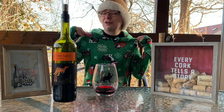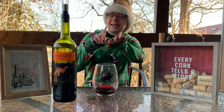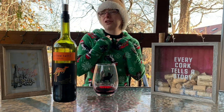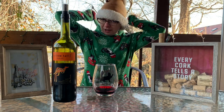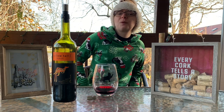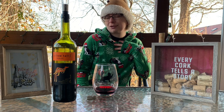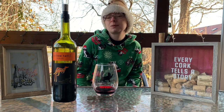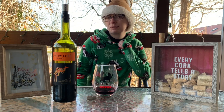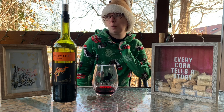Yes, I'm wearing a new Christmas sweater as you may have noticed — I didn't mention that at the beginning, which I should have. It has kitty cats with Santa hats, some Christmas lights, and a Christmas box. It's not an official Christmas sweater because it has a hood, but I classify it as one. I was planning on wearing a different Christmas sweater — my favorite one with cactuses on it — but I seem to have misplaced it. Hopefully I can find it by next week's wine video.